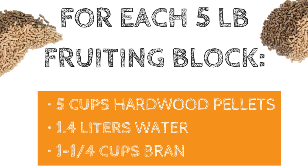The recipe I use for fruiting blocks is: for every five pound block that you want to make, you've got to add five cups of hardwood pellets, 1.4 liters of water, and one and a quarter cup of wheat bran. So depending on how many bags you're doing, just figure out how much stuff you need.